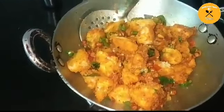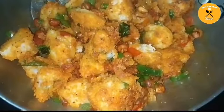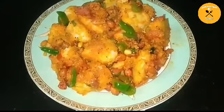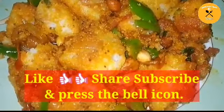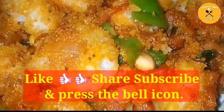And the masala idli with capsicum, onion, tomatoes — it looks more colorful. I will remove it on the plate and show you how tempting it looks. You should try it at home and tell me in the comment box. If you liked my masala idli, subscribe to my channel and don't forget to like and share the video. Thank you for watching. Bye-bye.